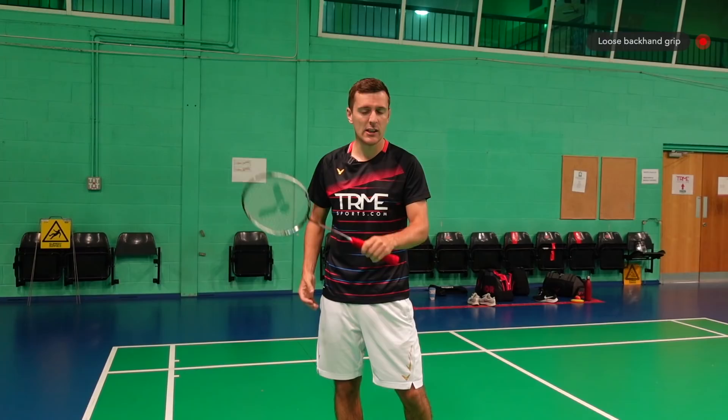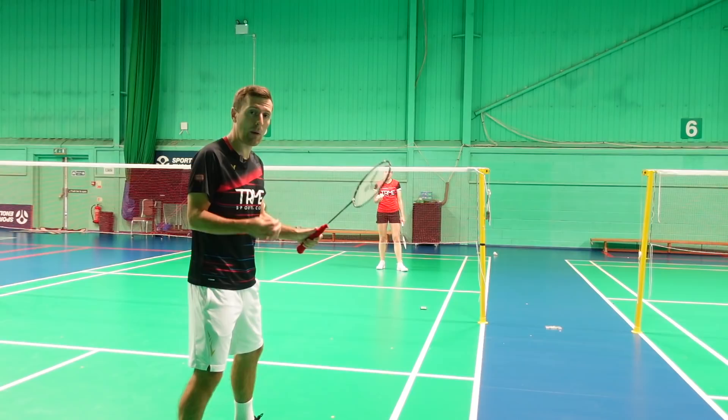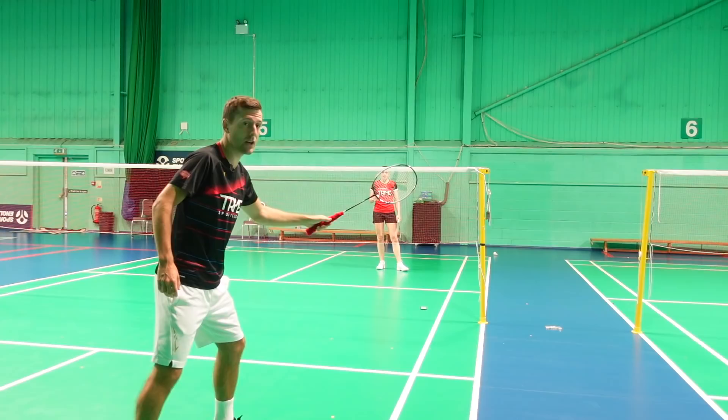Now you've understood the movement and timing, let's move on to what to do with your body and racket. For the backhand drive you need to be in a loose backhand grip with the thumb on the wider part of the grip. This is really important, as you use the thumb to generate power in the shot — just look how little power you can get without using the thumb.